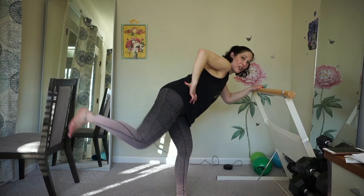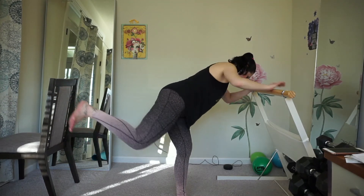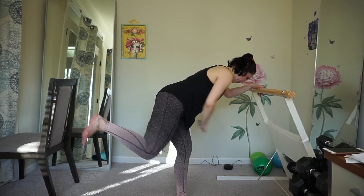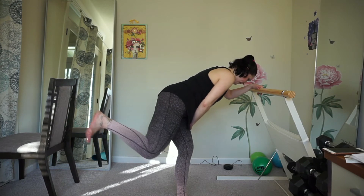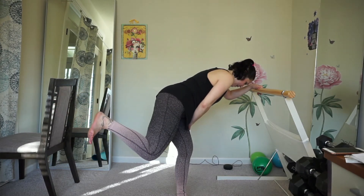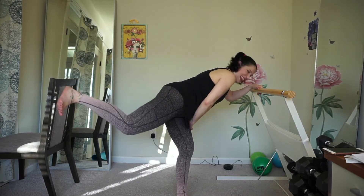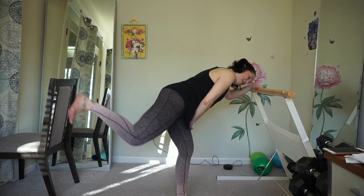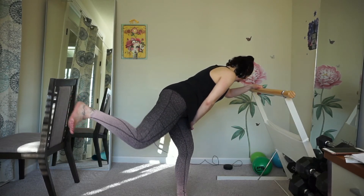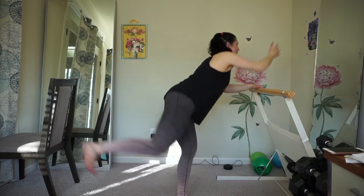Half range of motion. Squeeze it up. You can always put your hand on your opposite leg too. Pulse it out. Keep pulsing. Reach.